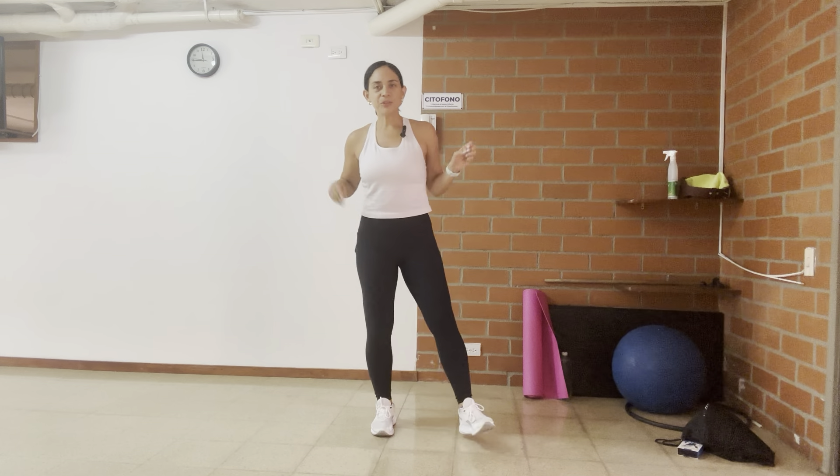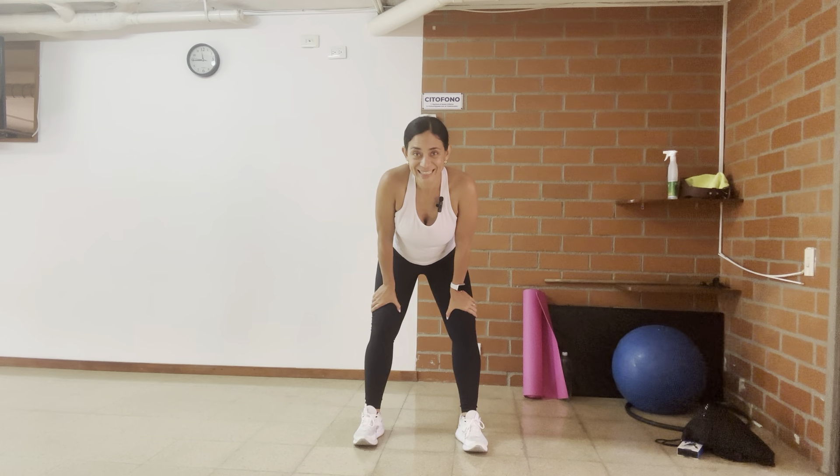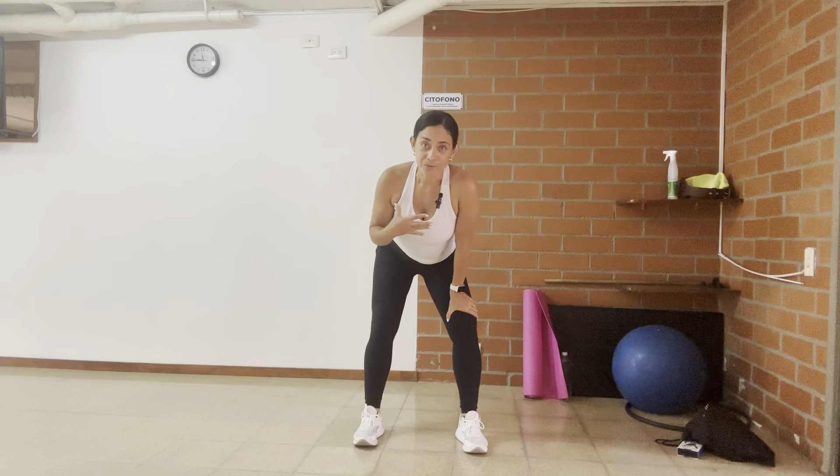Hello and welcome to this strength training workout. No equipment needed — you're only going to use the weight of your own body.